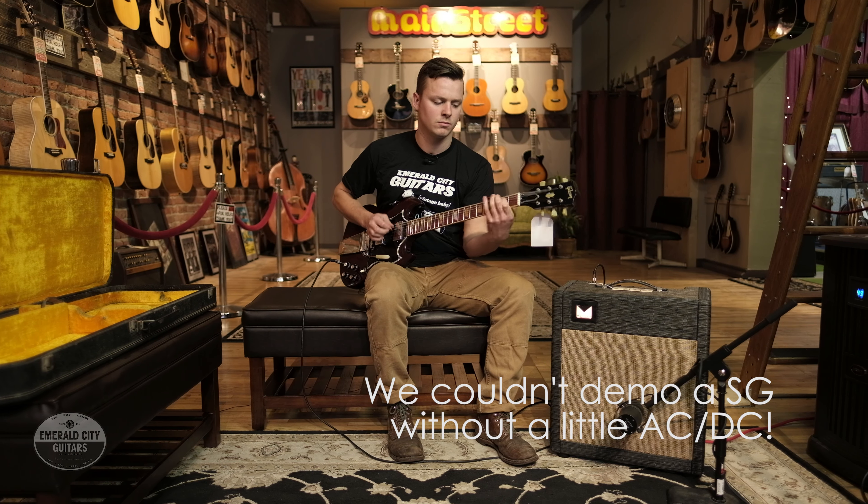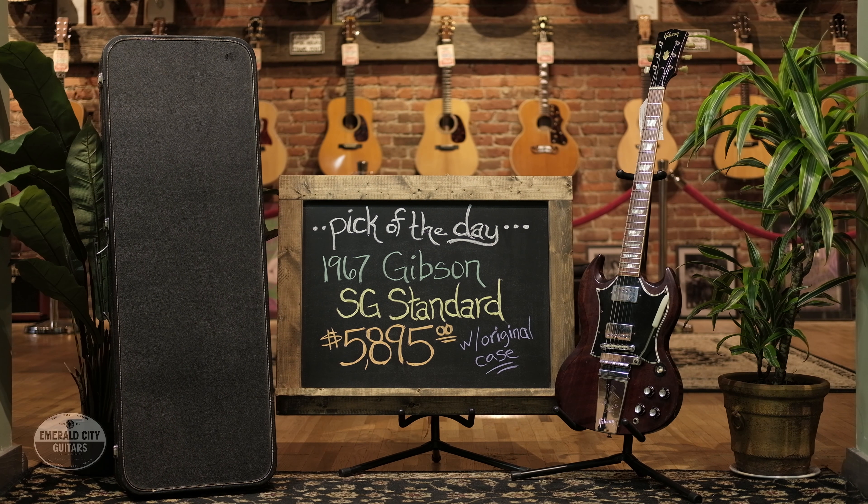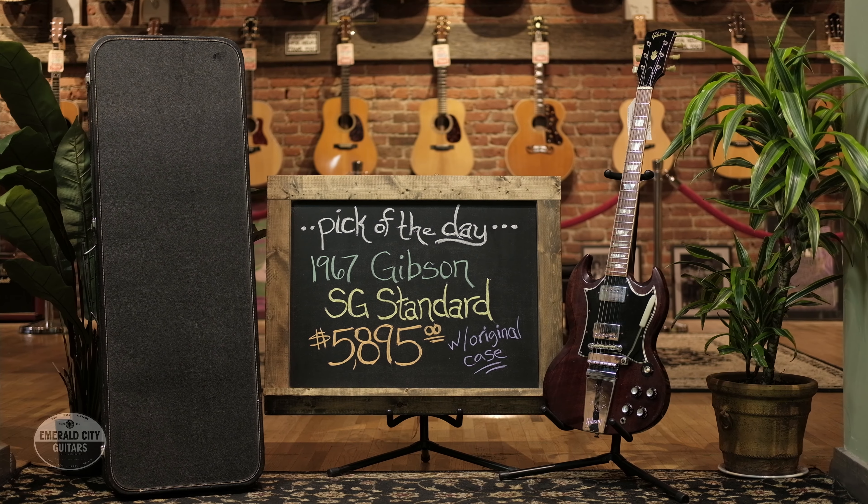All right, so now we've heard it. Get on down to the shop and try it out for yourself. Absolutely fantastic 1967 Gibson SG Standard — my pick of the day. We'll see you next time.